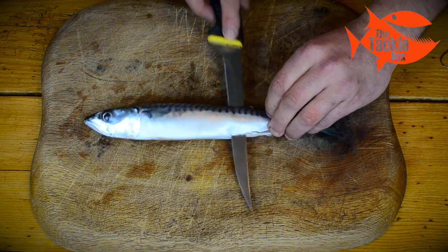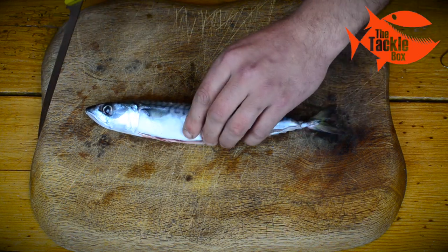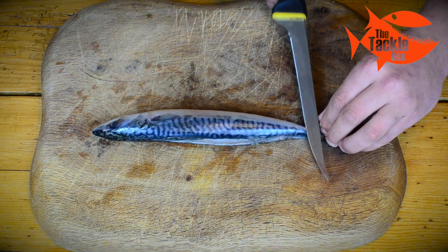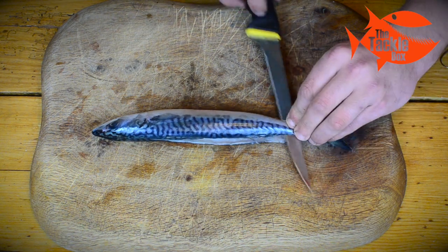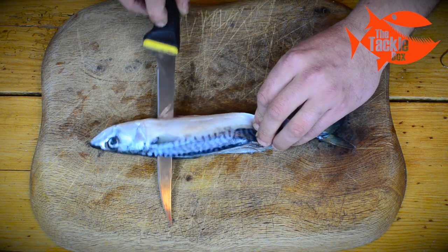We start by slicing the mackerel from the tail up to the head along the backbone, turn him over and do the same thing again. From the tail end we slice away from ourselves along the backbone and stop when we get to the head.